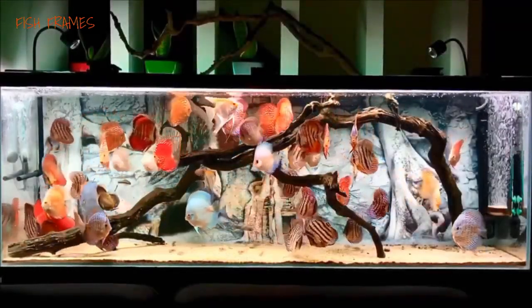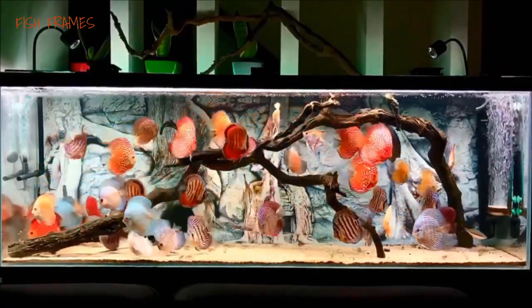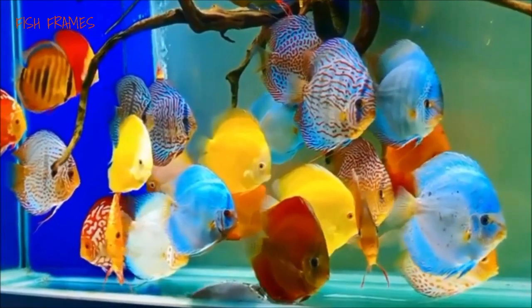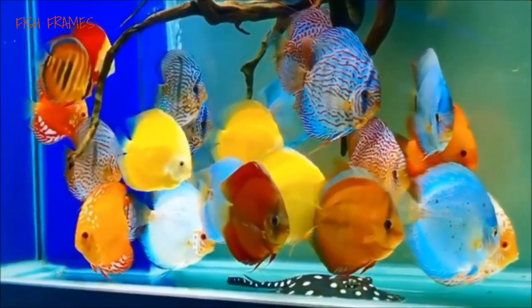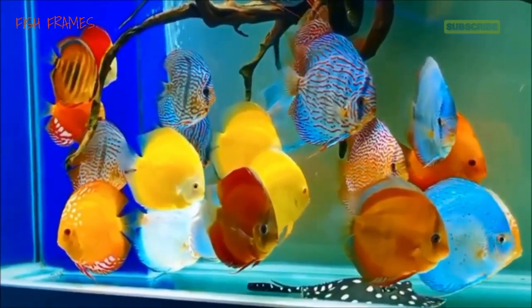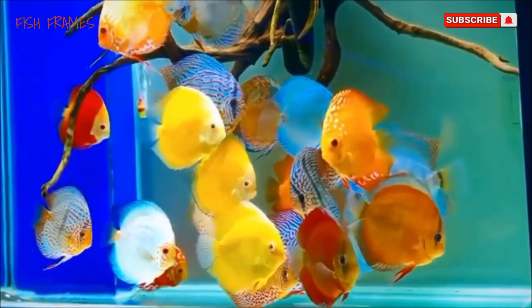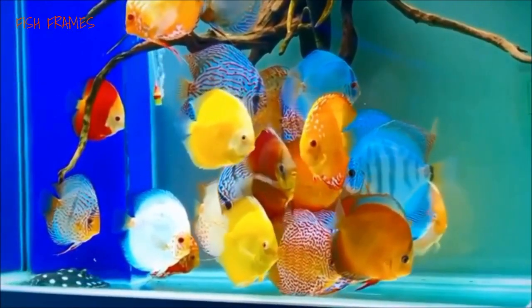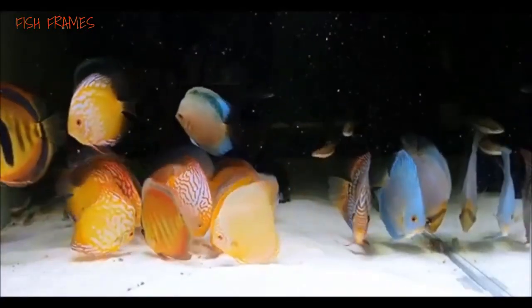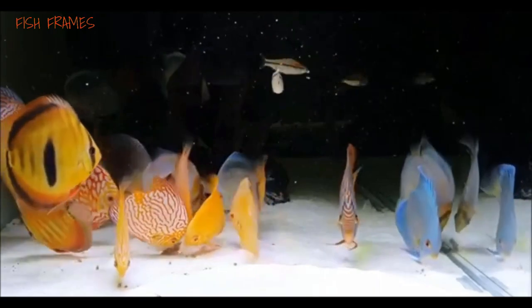Discus fish are peaceful and exceptionally pleasing to look at in an aquarium. Their color variations and calm temperament are desired by many aquarium hobbyists. They generally are not good for beginner or even intermediate fish keepers, as they are overly sensitive to environmental changes and are not hardy enough to survive most beginner mistakes, so it is a great pride to be able to successfully keep freshwater discus fish.